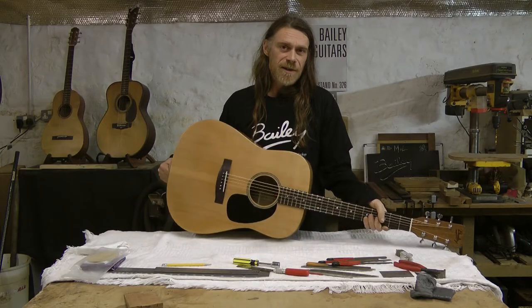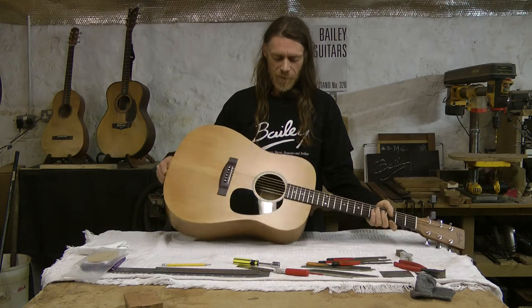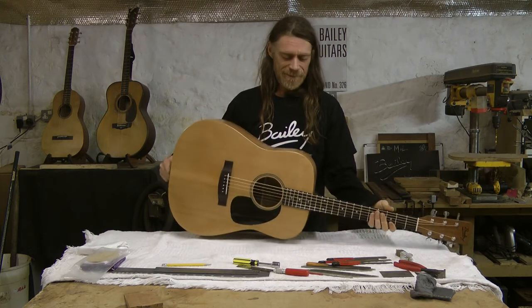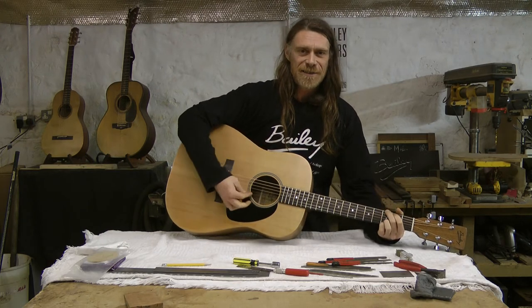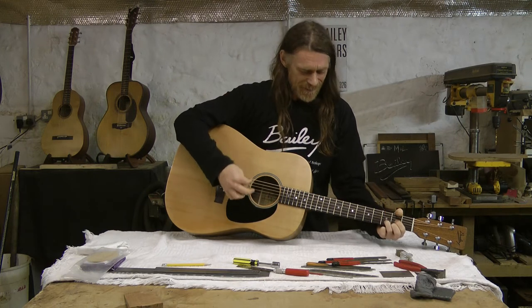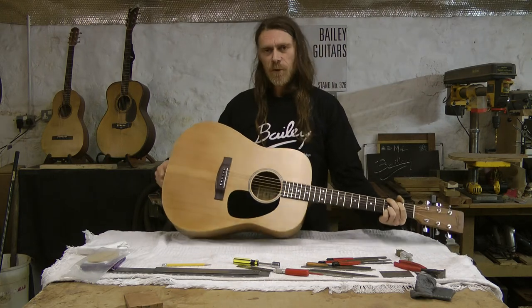Hello, I'm Mark Bailey and I'm quite excited because I've just finished the very first of a brand new model. We're going to call it the Big D. Let's give a G chord on the Big D. We'll have a D on the Big D. Beautiful.